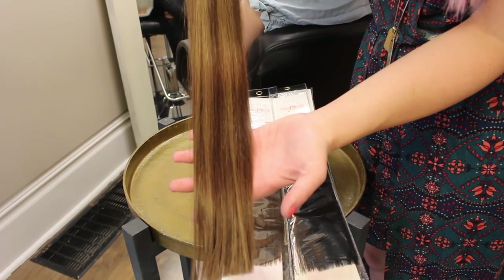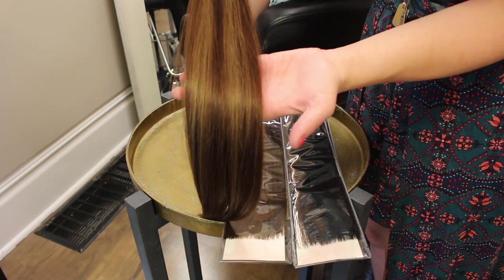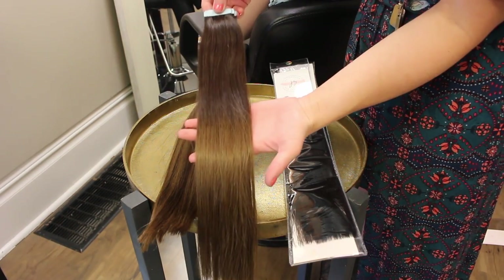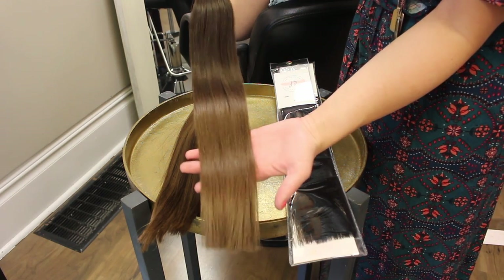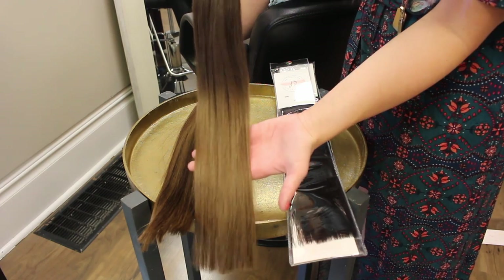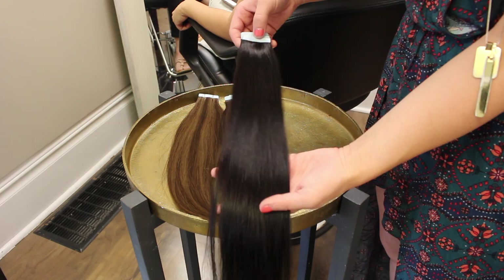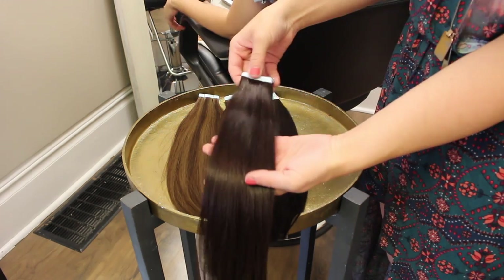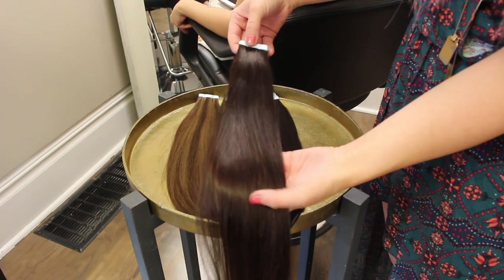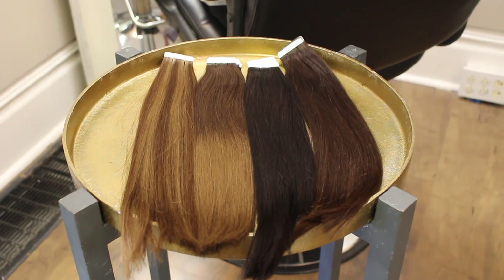These are the four colors of extensions we're going to be using to create an ombre balayage effect. We are using the Kinsey, which is a 4 over 8 highlight, and then a Lauren, which is a 3 over 8 ombre. We are also going to be mixing two darker shades. This is our Bailey, which is a 1B, and this is our Bentley, which is a 2. These two darker shades combined with the highlight and the ombre is going to give us a dimensional balayage look.